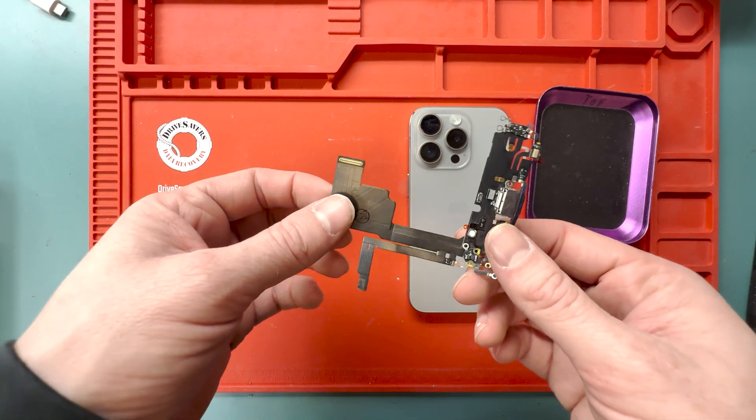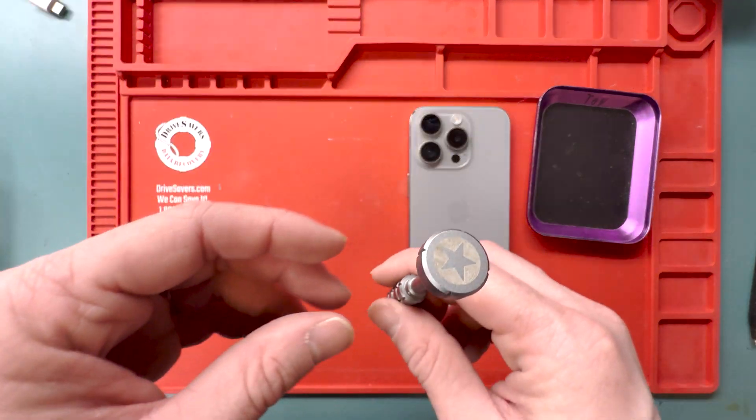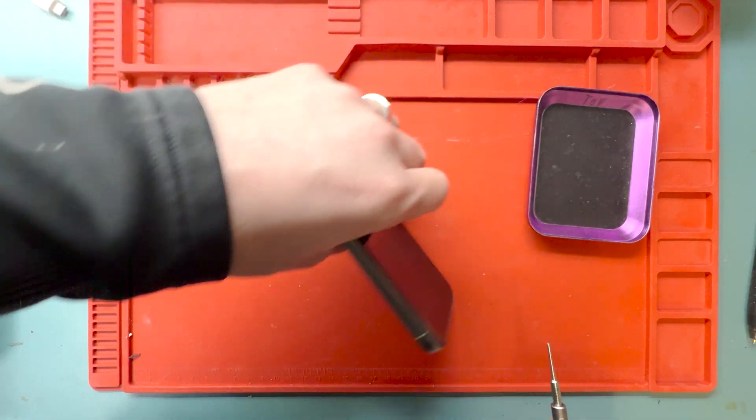Hello everyone, it's Mark from Worthy Repairs, and today we're working on an iPhone 15 Pro charge port replacement.